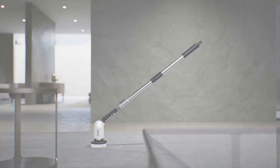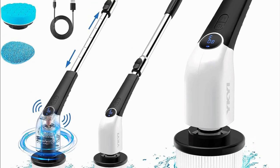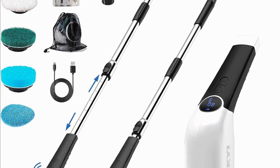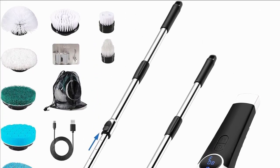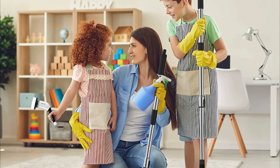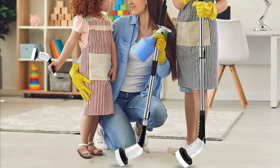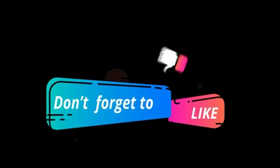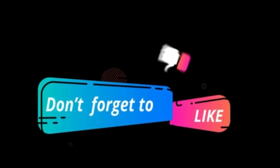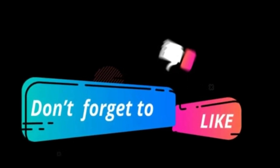In conclusion, the Icky Electric Spin Scrubber is a must-have addition to your cleaning arsenal. It's efficient, versatile, and incredibly convenient. Say goodbye to traditional cleaning methods and embrace the future of cleaning technology. Thanks for joining us today. Don't forget to hit that like button and subscribe for more amazing product reviews and cleaning tips. Until next time, keep your space sparkling clean with the Icky Electric Spin Scrubber from Amazon. Happy cleaning!